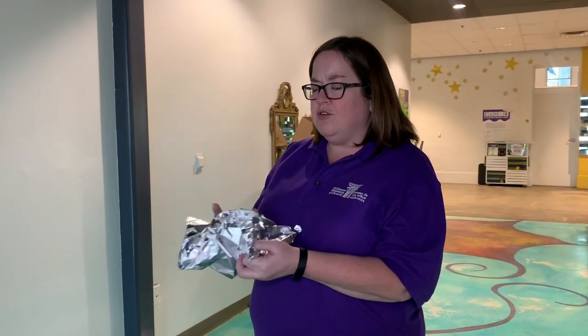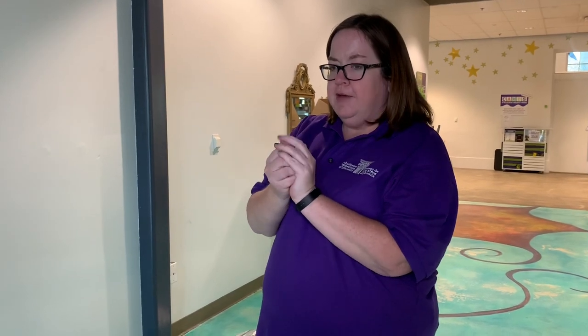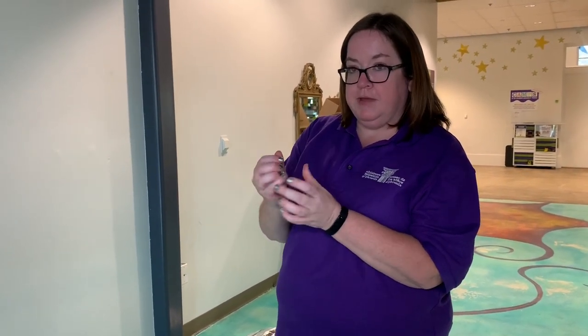Alright, so I have my foil and you're just going to wad it into a ball. This is a great way to relieve some stress as well — make it into a nice ball shape. You might want to add more foil if you want it a little bit bigger, but I have my nice round ball shape here and then you're ready to roll and get your strike.